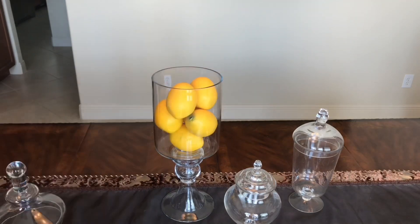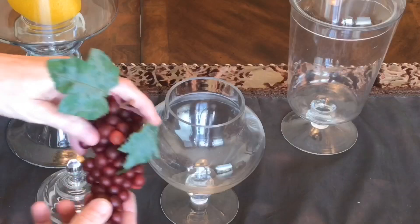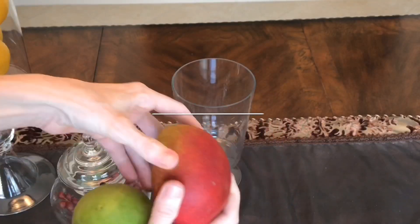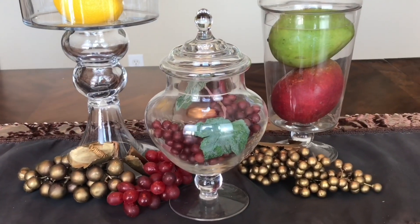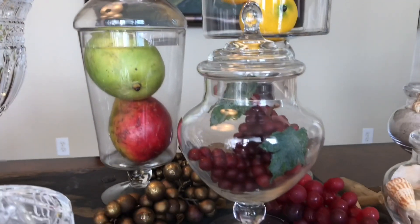If you're looking for decor to add to your kitchen island or countertop, fruit-filled jars are a great solution. In the large jar I filled it with plastic lemons from Ross — I've also seen them at the Dollar Tree. In my smaller jar I added a bunch of plastic grapes. The third fruit choice is some mangoes. You can use fresh fruit, plastic fruit, or a combination of both. You could also use seasonal fruit, nuts, pasta, flour, or sugar for a more neutral look.